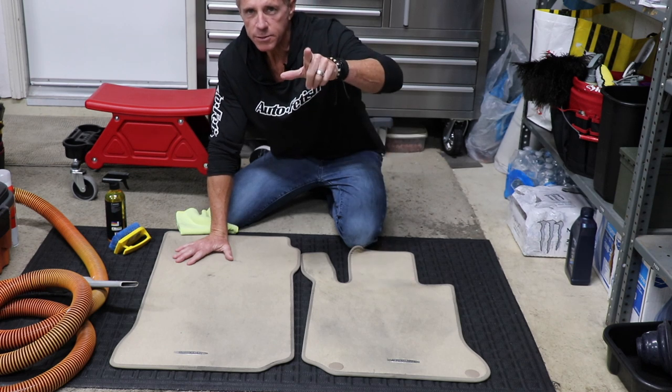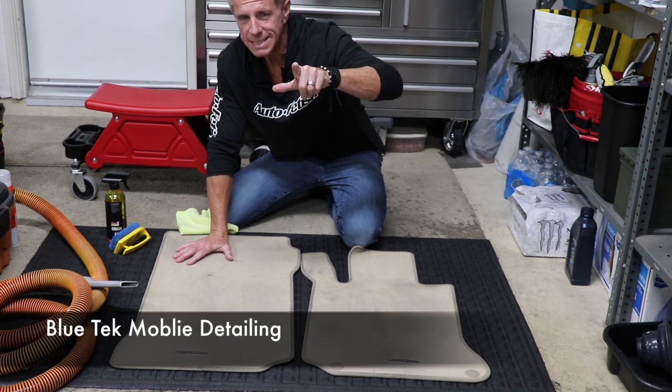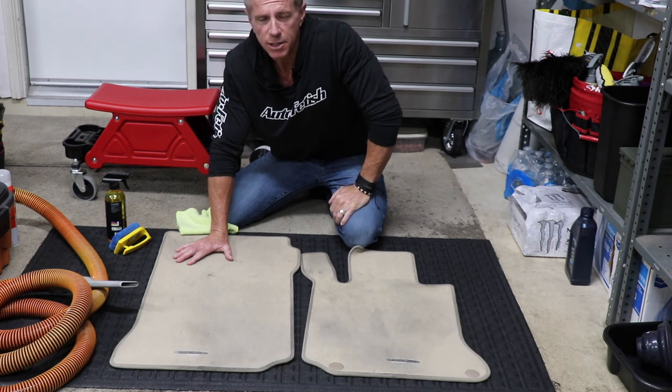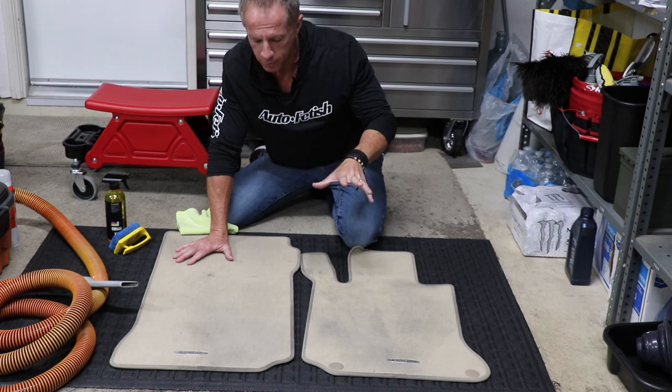Before I get started, I want to thank Sean with Bluetech Mobile Detailing. He's my camera guy today. By all means, you can follow him on YouTube and all the other social media platforms.